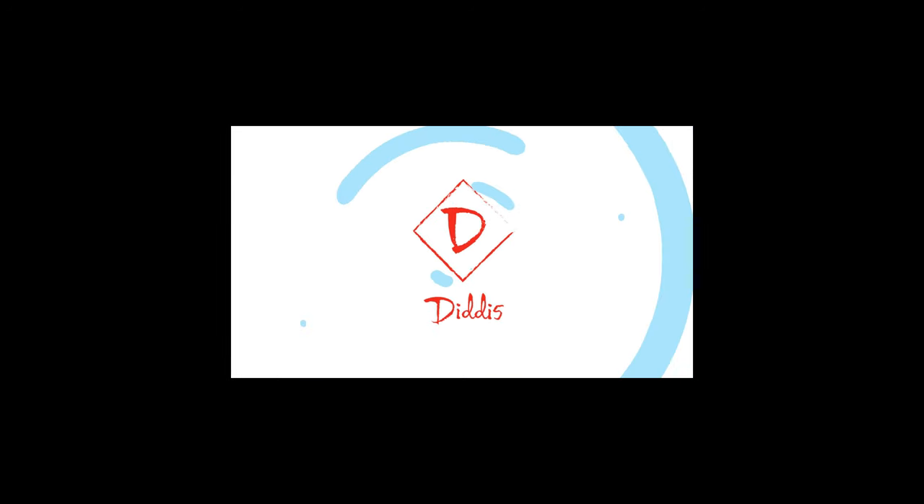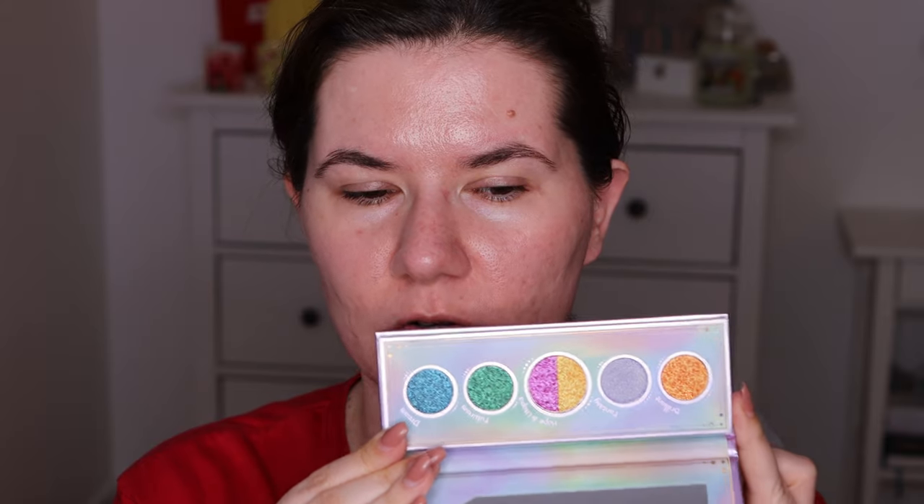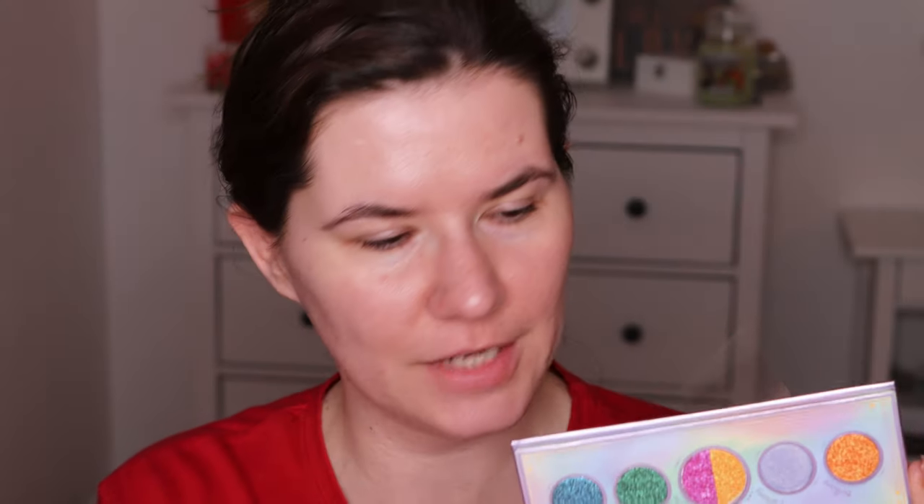Hi my beautiful family and welcome to another of my videos. I'm here today to play with this eyeshadow palette and also try the Kaya Cosmetics new liquid highlighter, so if you want to see that then please keep on watching. We are going to use this palette on the eye because I want to do the same thing I'm doing with all of the eyeshadow palettes from Odin's Eye, so let's go in.